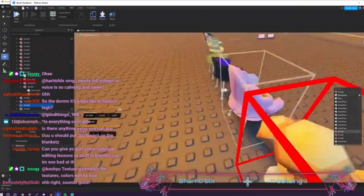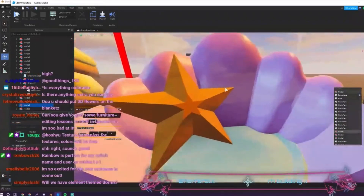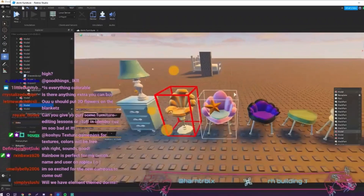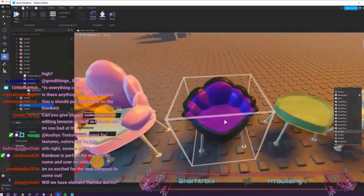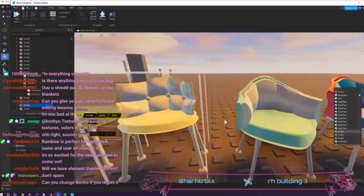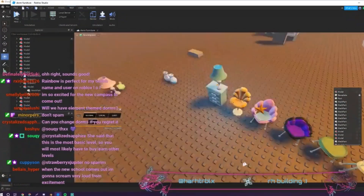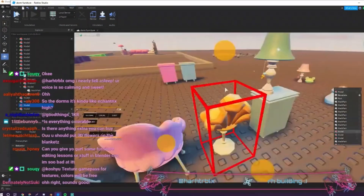That is all of the elemental furniture. Here are all the chairs from those rooms — we've got a bunch of cool chairs. There is the one from the dark, the nature one, the light, the ice one, and then another one I'm not quite sure what it is. Here is how the drawers work — they go in and out like that, which is really cool.